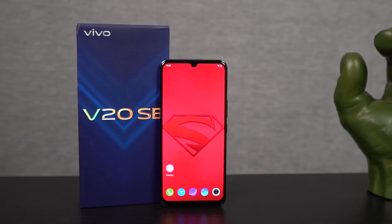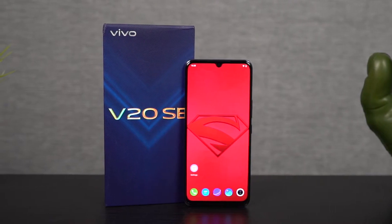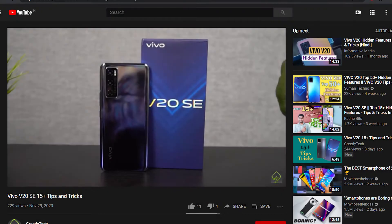Hi there guys, I'm Nikhil from GradyTech and in this video, I'll be showing you all the best features of the Vivo V20 SE. I'll also be posting a dedicated video for the tips and tricks section where I'll be covering many things which I won't be showing you in this video, so definitely check out that video — link will be in the description.